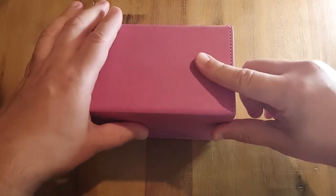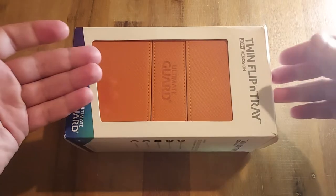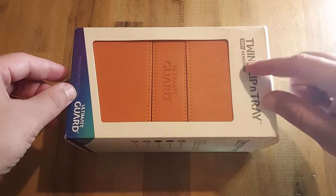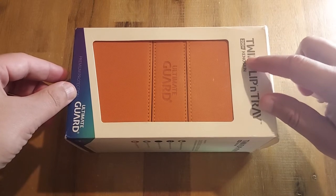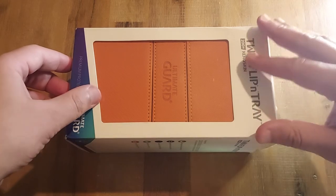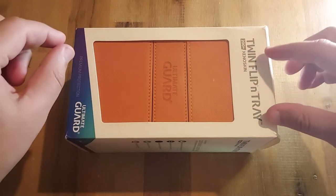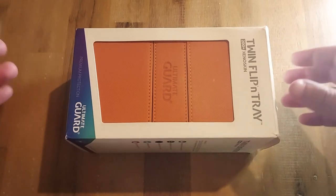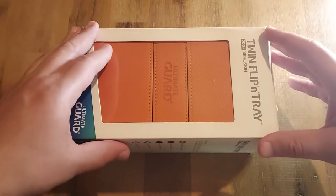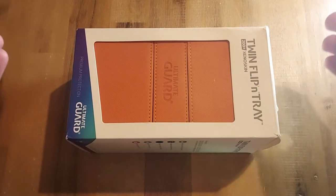Now let's look at the Ultimate Guard Flipping Tray 200 with its iconic Xeno skin. They also make a 160, which is a smaller tray — probably better for a YuGiOh player. Let's go over how the box feels, how it functions, and my take on it.